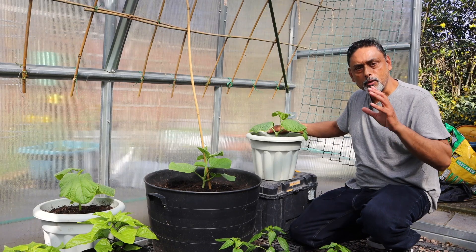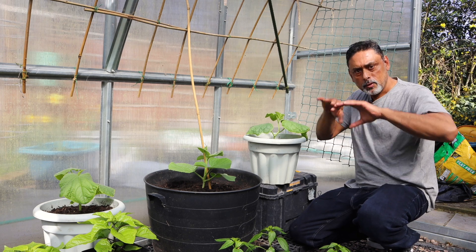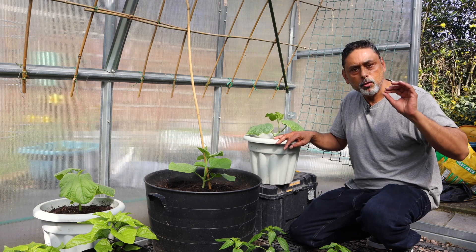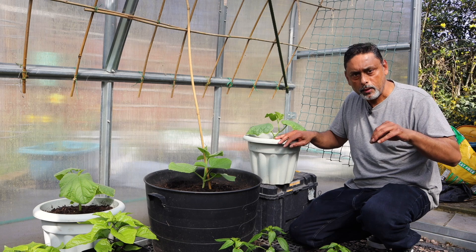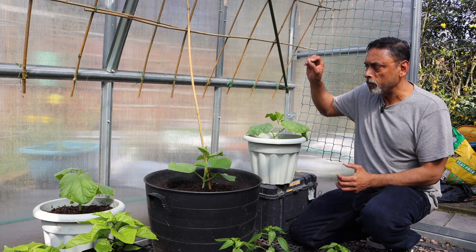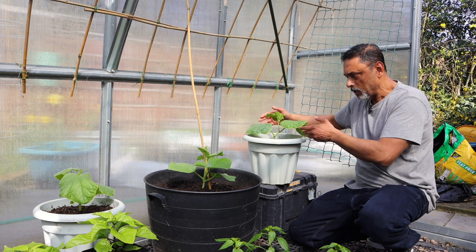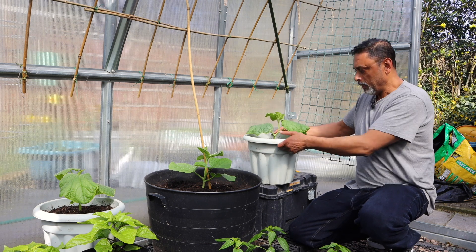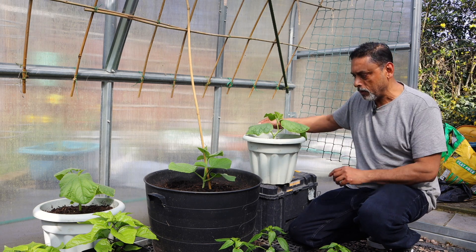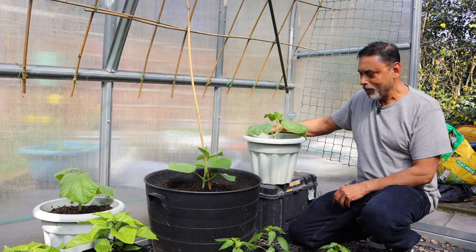I've also planted a few cucumber plants in containers. These are cucumbers for the greenhouse — not the outside varieties. I still haven't sown my cucumbers for outside yet. I'm hoping to sow them this week and have them ready for end of May, beginning of June to plant out. These are special varieties to grow inside the greenhouse. I've planted a few already in containers and I'm going to be planting some in grow bags sometime this week. Hopefully in five to six weeks we'll have beautiful looking cucumbers to enjoy.